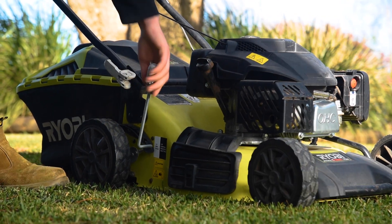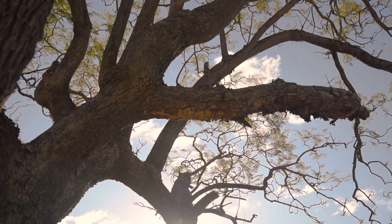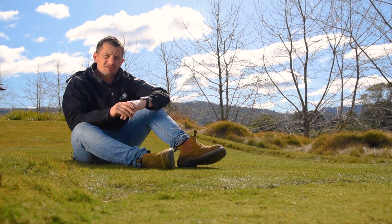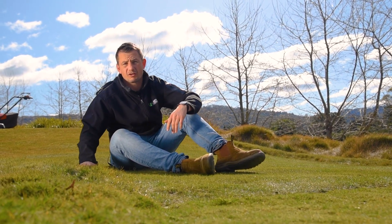You can maximize your lawn's health in the shade by raising your mower a notch or two when you get to the shaded areas. This gives the lawn a greater surface area to absorb what sunlight is available to it.